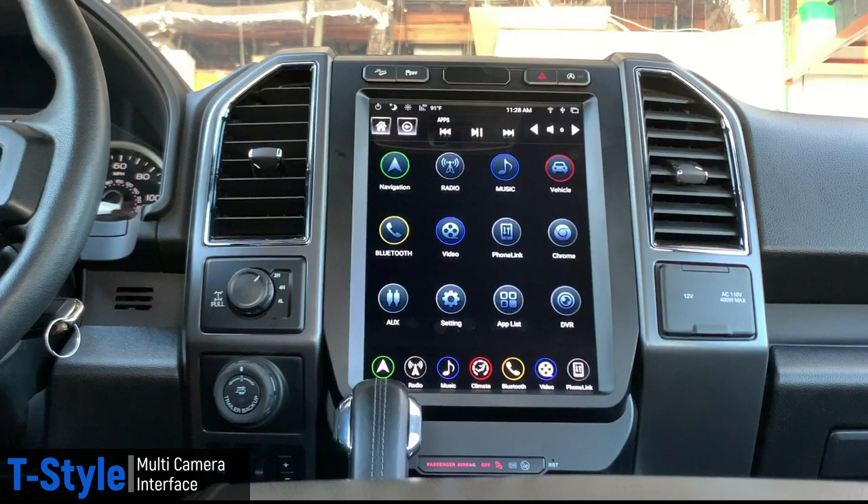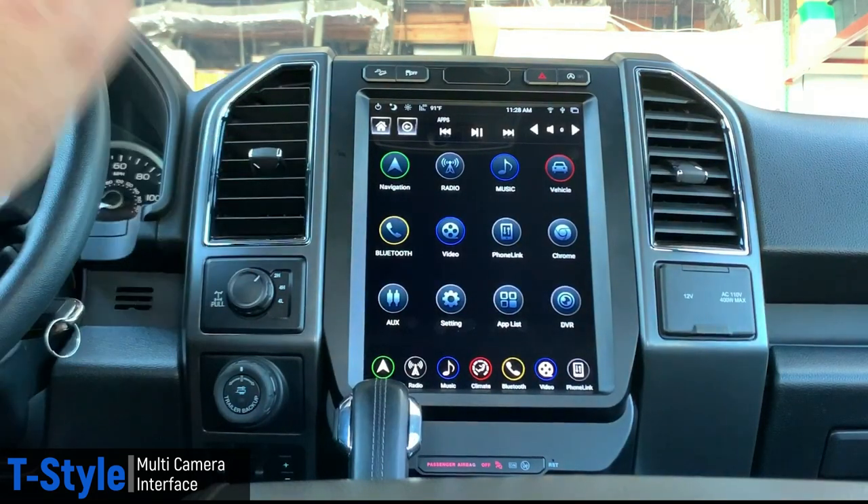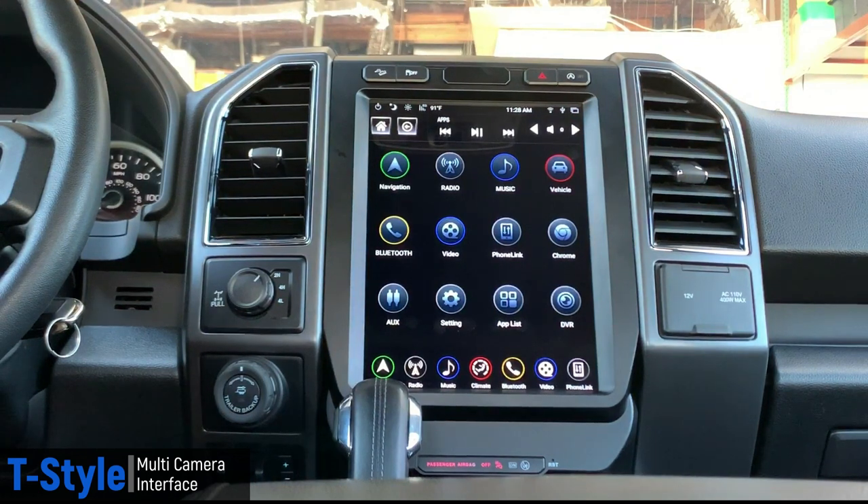What we decided to do instead goes back to what we already do — years ago and still today, we make camera interfaces for factory screens. So if you had a Ford with the 8-inch Sync 3 module and just one camera and wanted to add multiple, we had a module that would plug straight in between the factory screen and the touch panel, letting us project different images — a left camera, right camera, front camera, cargo camera, trailer camera.